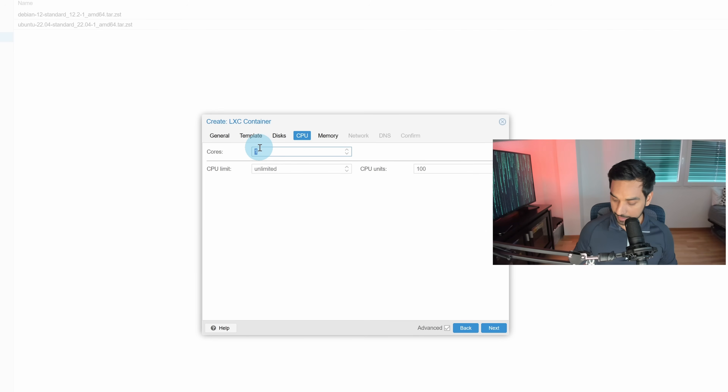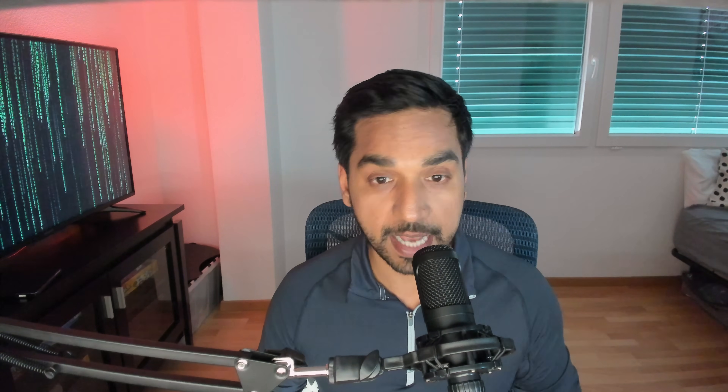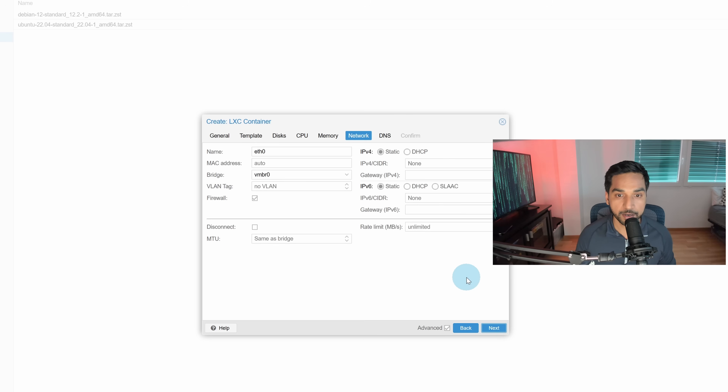Next we set the number of cores — this depends on your host. In my case I have 16 CPUs, and I'm not going to allocate all of it. For this test I'll allocate 4 cores. For memory, on my host I have 64 gigabytes, and in my home server and media server containers I have 24 gigabytes allocated. For this test let's go with 8 gigabytes. It's always a good idea to have swap, so let's go with 4 gigabytes of swap memory.